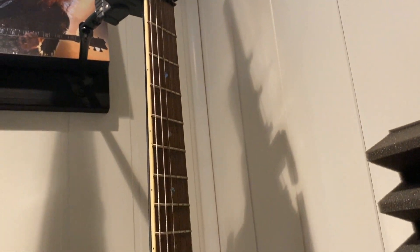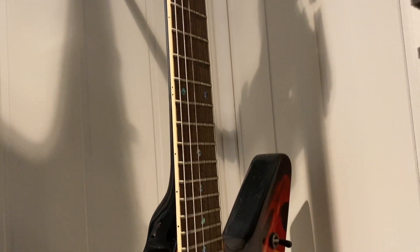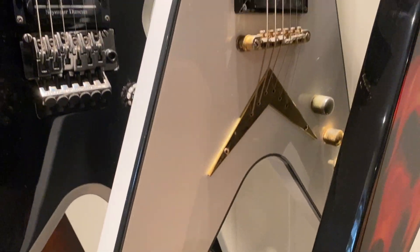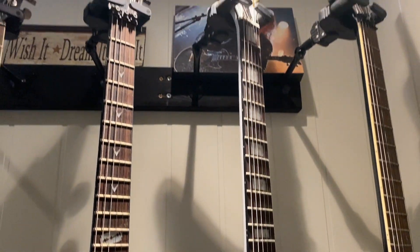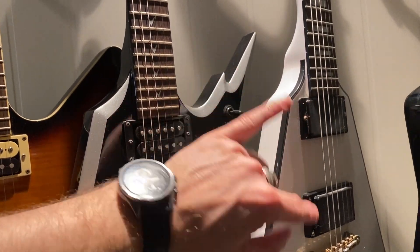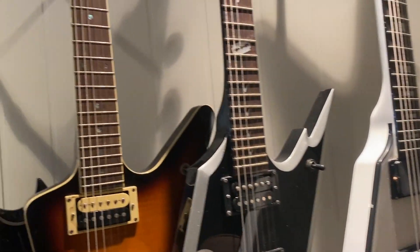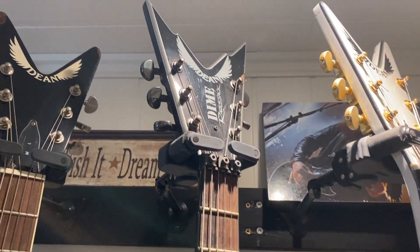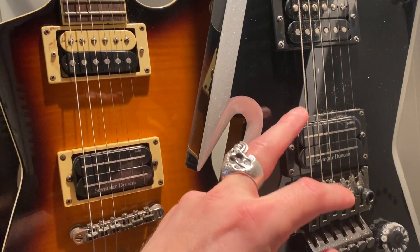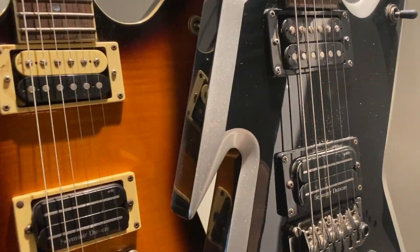Here we have the Dean Dime of Flame. I've been a big Dimebag fan for many, many years, and in my early 20s I just bought a lot of Dean guitars. This Dean V guitar is also great — I put in an extra humbucker, so you have two EMGs there. And here we have the Dean Dime Razorback, also a great guitar. You can see it's road-worn, like it's supposed to be. It has the Seymour Duncan Dimebag signature humbucker — sounds awesome.